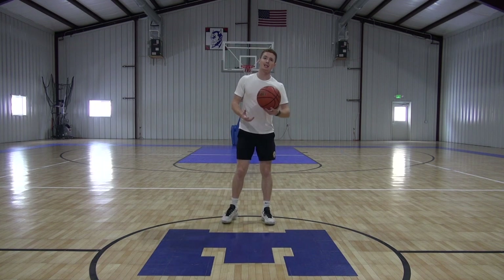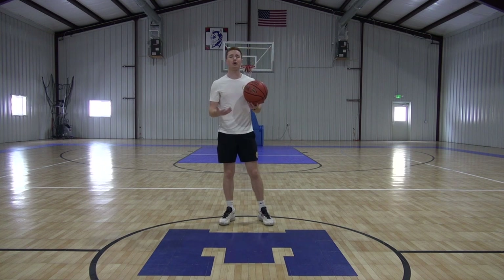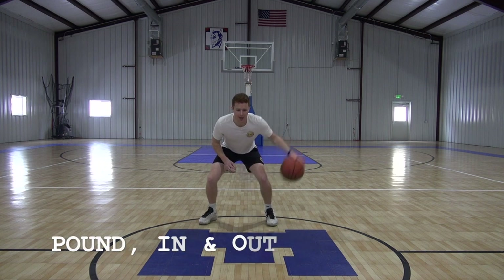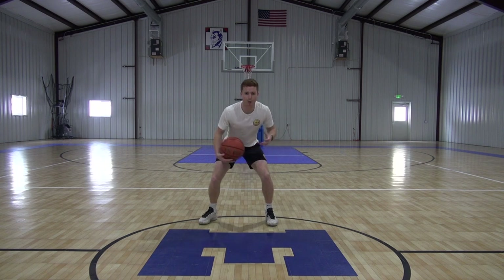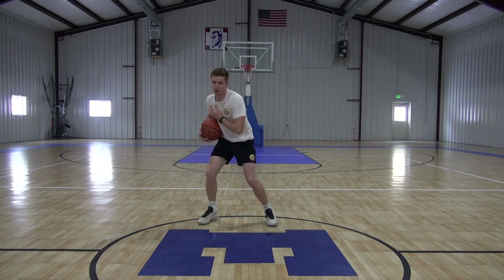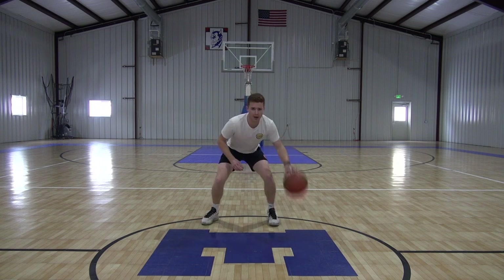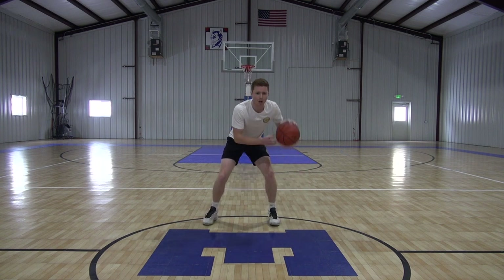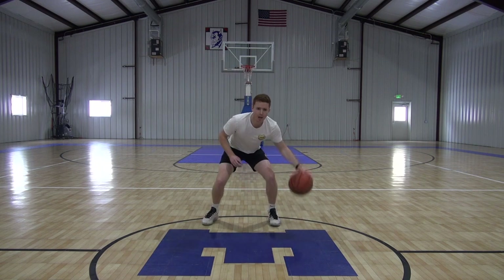Now it's going to be that same concept, but now it's just one pound and then one dribble. But the one dribble happens on an in-and-out move. So it's going to be pound, in and out, pound, in and out. We don't want to sway our body — it's just our arm going on the movement. Our hand never comes underneath the ball or throws it over the top, our hand always stays right on top, and all we're doing is shifting the weight of that ball.